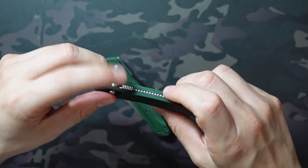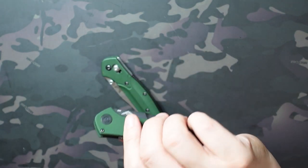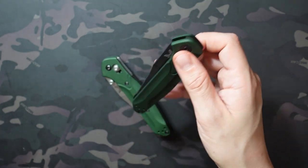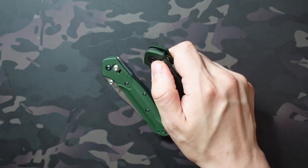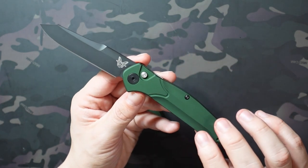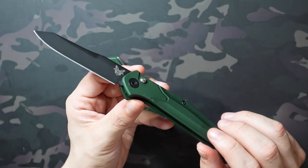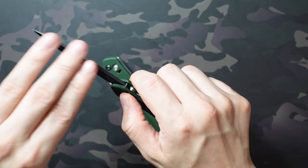I did disengage the safety so now when you press this it will come flying out — it really snaps out so you want to make sure you have a decent grip on it. I could imagine if you're not paying attention and have a half grip, it will fly out of your hand. I don't have a lot of autos to compare it to since most places won't ship to me. I do have the ProTech Runt which feels very similar, but this one feels really good to me.